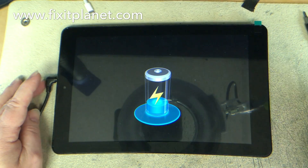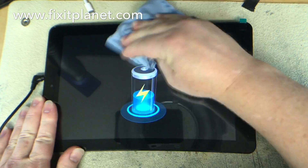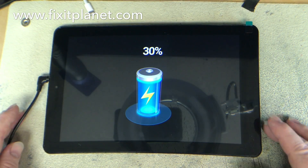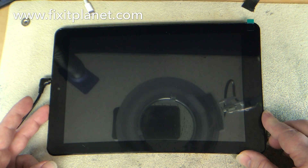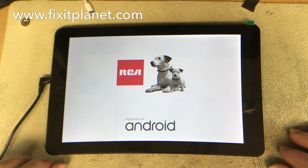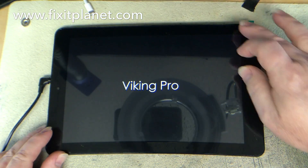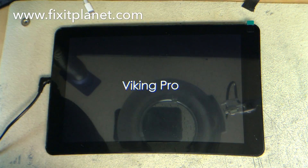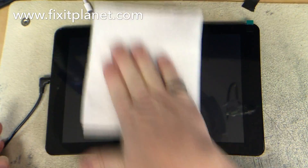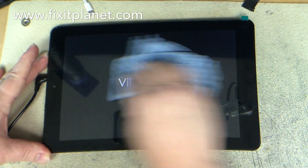We plug it in to show it's charging. There's an extra piece of protective film over the screen, but I'll wipe it down for the customer and leave that film on so they can put a screen protector on without getting fingerprints. I go around the edges to make sure everything is flush with the frame and nothing's sticking up, then clean off any smudges or sticky residue with some alcohol while we wait for it to boot.